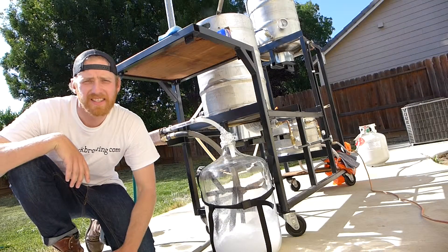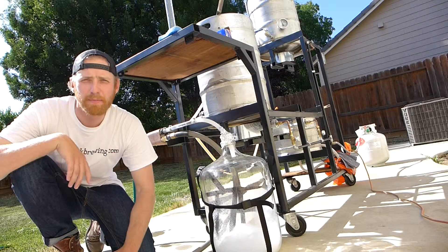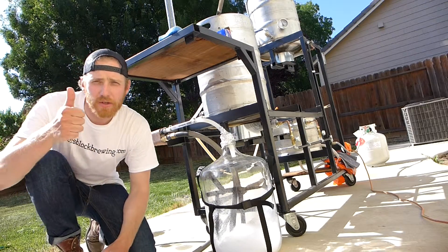Alright guys, this is the second try of getting this wheat beer after it's been boiled into this carboy. I'm going from boiling down to 70 degrees. Let's do it.